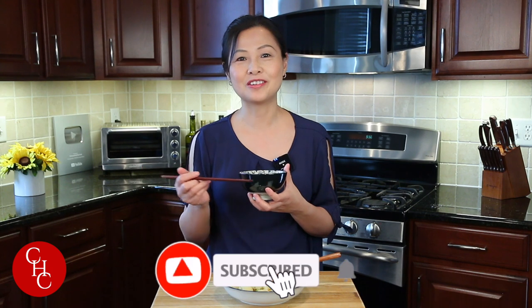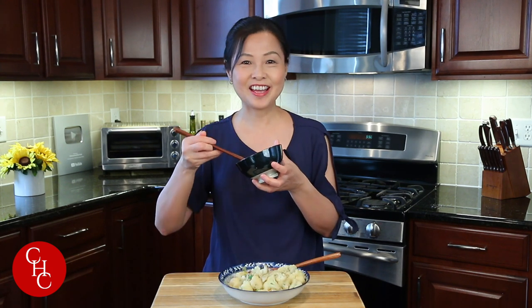If you like a spicy version, I actually have a dry pot vegetables recipe — I made it with cauliflower and lotus roots, check it out on my channel. And even at this stage you can put in chili peppers to make it spicy. Please leave me a comment below on how you make cauliflower, or if you're going to try this with soy sauce. If you like this video, please give us a thumbs up, share and subscribe to our channel. Thank you so much for watching — see you next time!